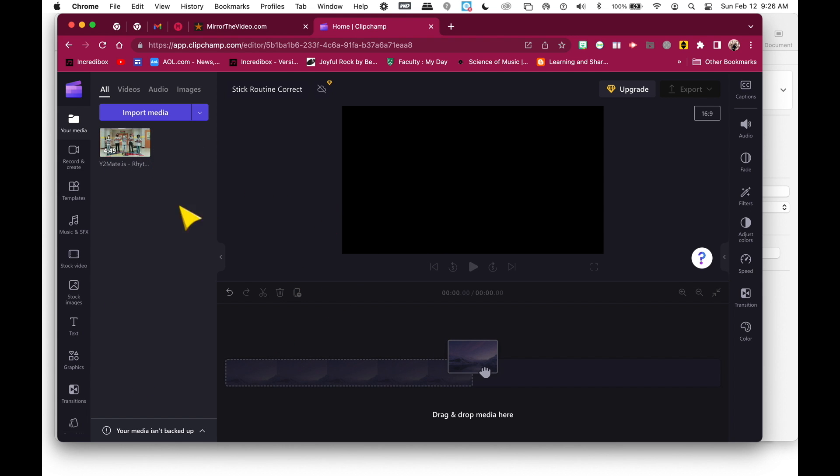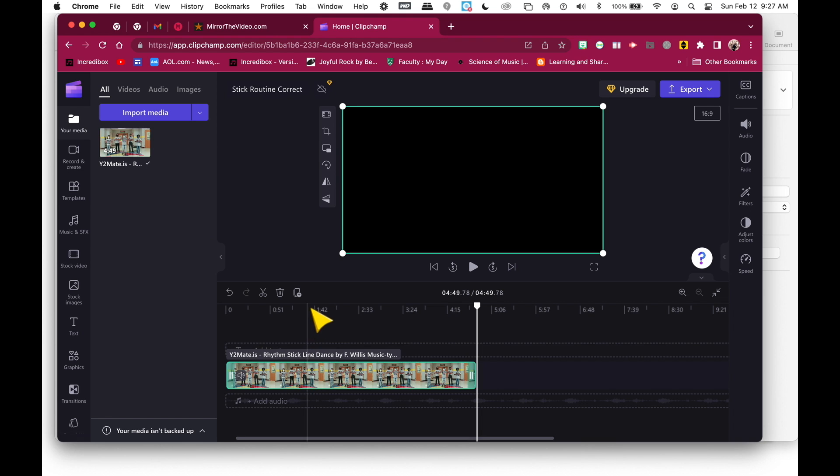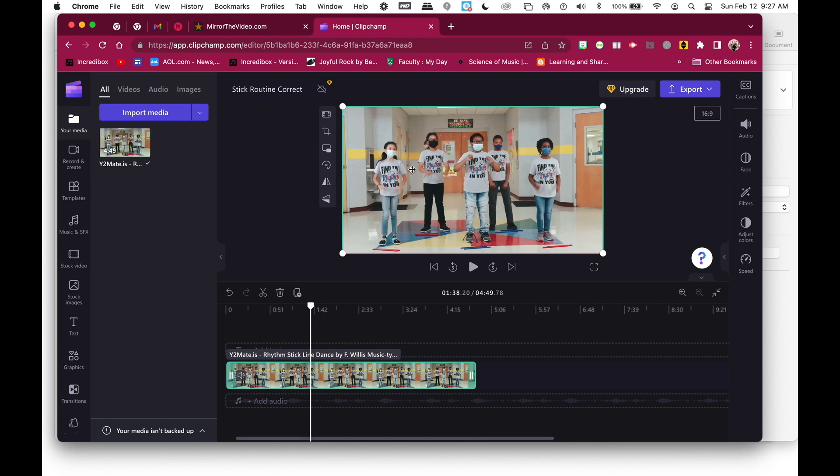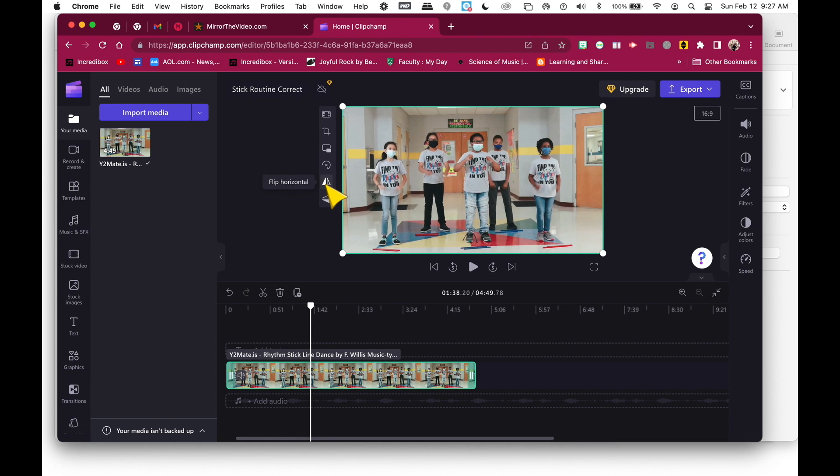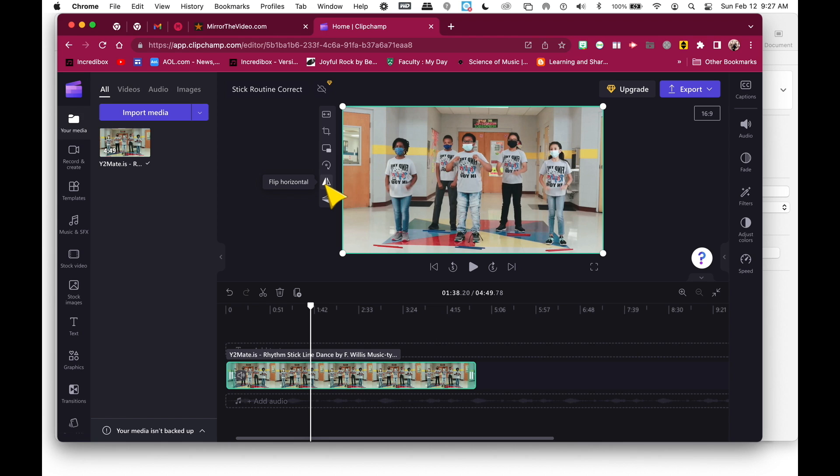Go to where you bring in the video by clicking and dragging it in, however you got it off YouTube. Then click plus — it goes right into your timeline. You'll notice the clip here; if you go to this tool, you can flip that video horizontally, and boom, there you go.